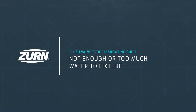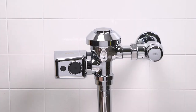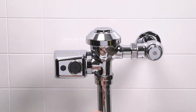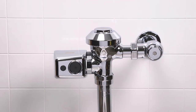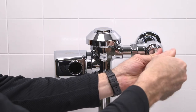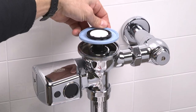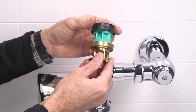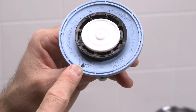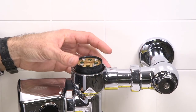Problem 2: not enough or too much water to the fixture. First, let's check our control stop valve and make sure it's properly set. Remove the vandal resistant stop valve cover. With a flat blade screwdriver, adjust the screw on the control stop valve to achieve optimal water flow — turn it clockwise to close the stop valve and counterclockwise to open it. Another item to check is the diaphragm or the piston of the flush valve that your EZ Flush sensor unit is installed on. Damaged, punctured, or obstructed diaphragms and pistons can produce these symptoms. Refer to the flush valve's specific troubleshooting guide for instructions on how to examine and clean the piston or the diaphragm.